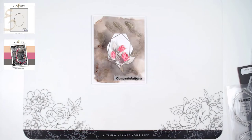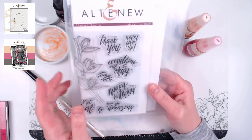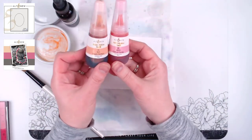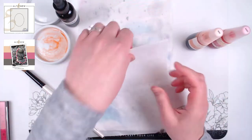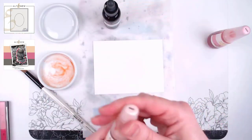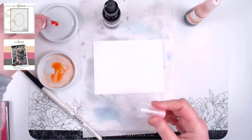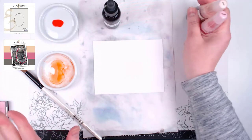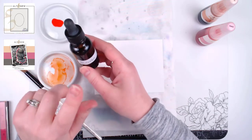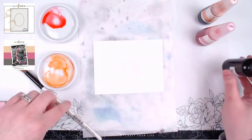That is our first card done! Now let's look at a completely different way to interpret this sketch. For the second card I'm going to use the Floral Sprig stamp set and die again, plus a sentiment from the same set. We'll be using alcohol inks — peach perfect and cotton candy — on a regular piece of Nina Solar White 80 lb cardstock. I have two little glazed porcelain trays, which I use because the alcohol ink won't stick to them and I can wash them off with soap and a magic eraser.